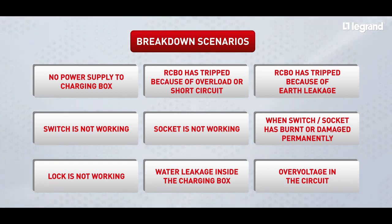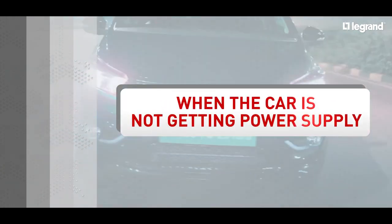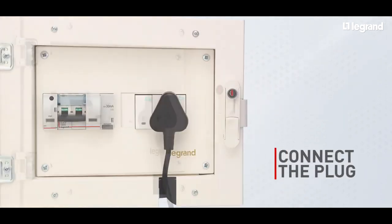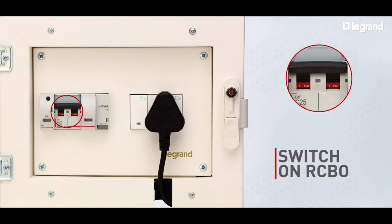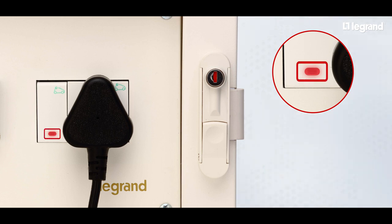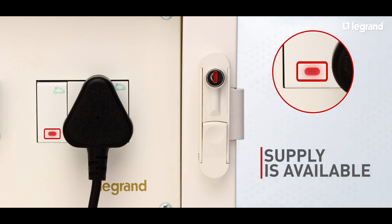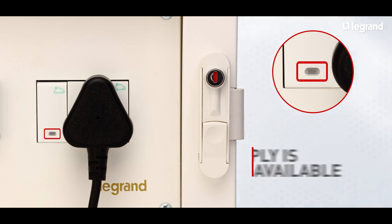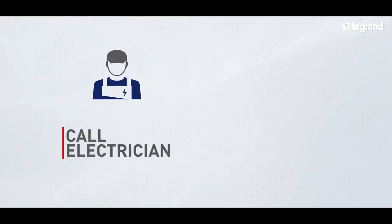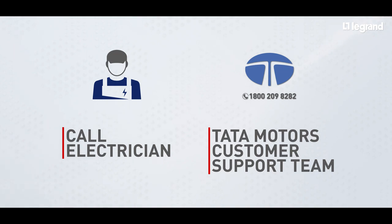Now let's look at each scenario one by one where the car is not getting power supply. First, connect the plug into the socket. Make sure that the RCBO is in the switched-on position. Press the switch to the on position. If the LED indicator glows, that means the power supply is available. If the LED indicator on the switch does not glow, it means that the power supply is not available. If the problem persists, then check the main power supply or call an electrician or Tata Motors customer support team.